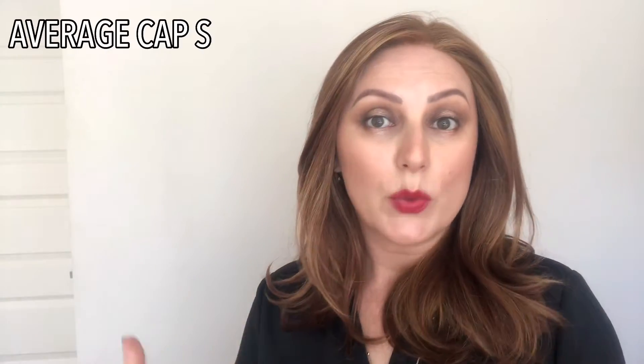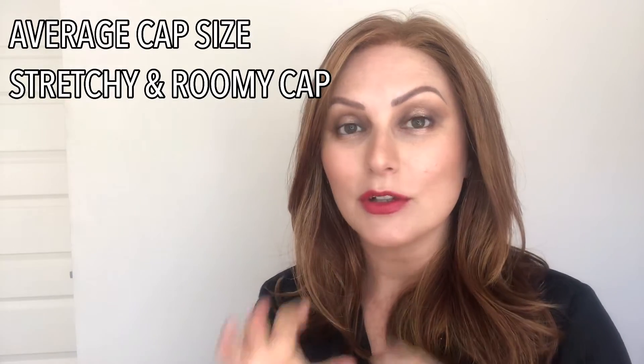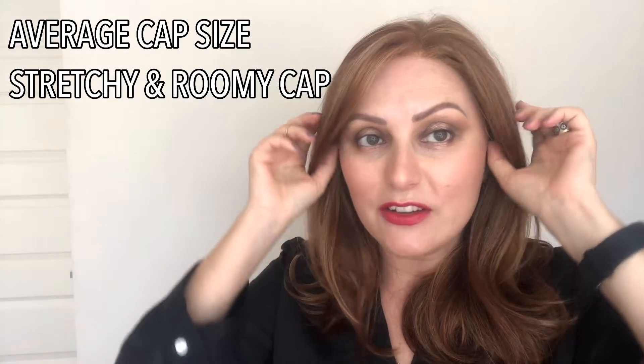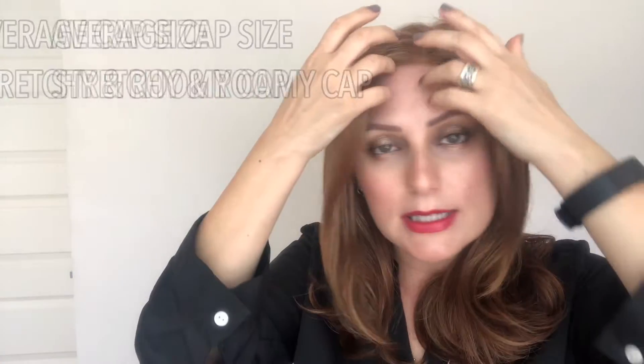This is an average wig cap, and I'd like to say it is super stretchy, so if you're a little bit larger than average it will definitely fit you. I am on the smaller side of average — a 20.8 circumference — so for me it fits quite nicely with a little bit of emptiness in the back without stretching. If you're an average head size this will fit you perfectly, and you may also get away with it if you're a little bit larger than average.